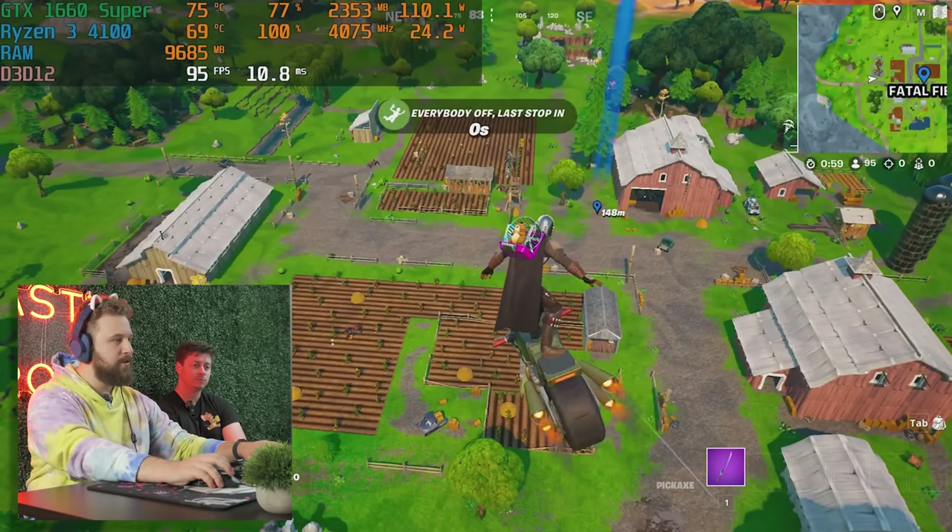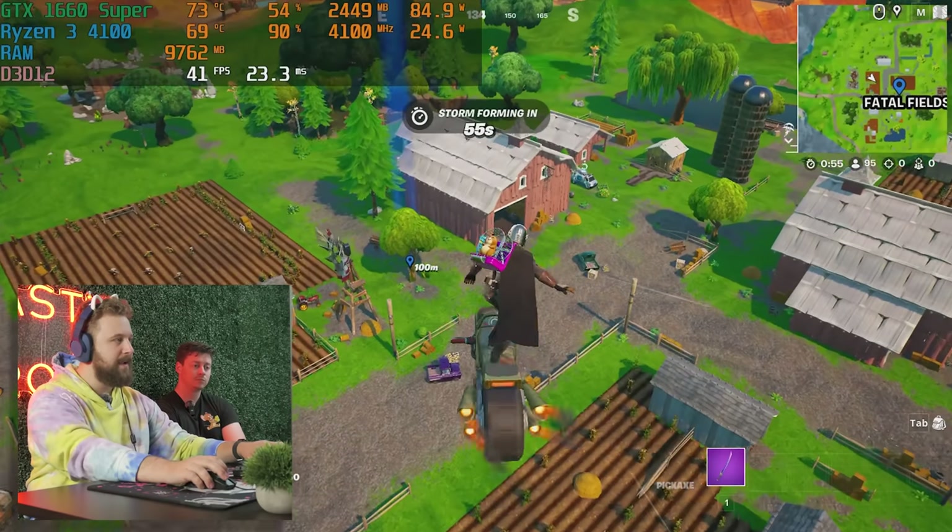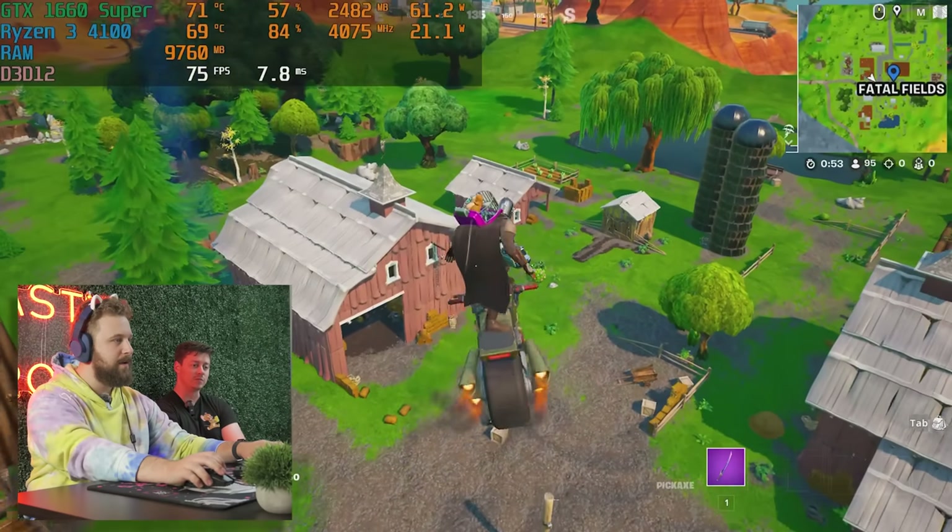It's acting strange — doesn't seem right. If it doesn't run great, we'll probably run it back on DX11. DX12 just might not play well with this older CPU. We'll see what happens.